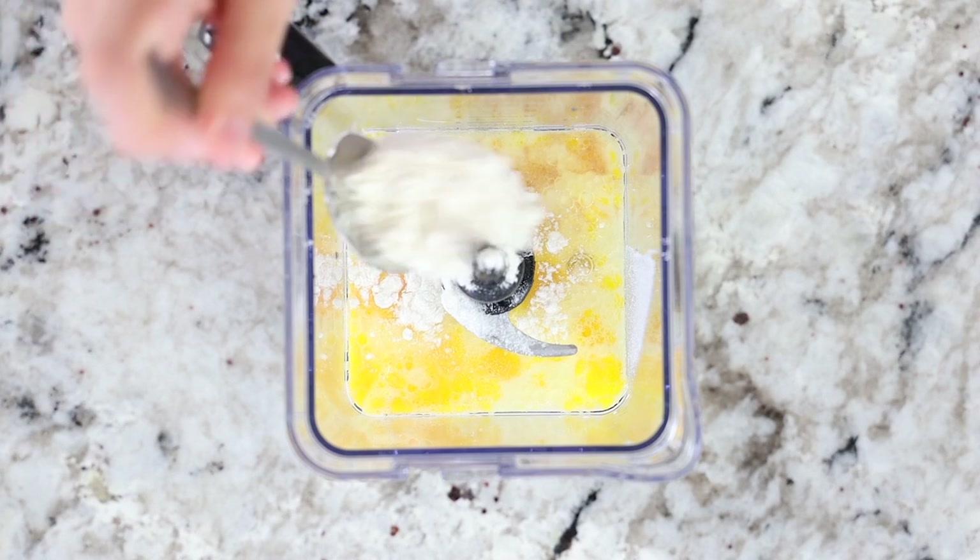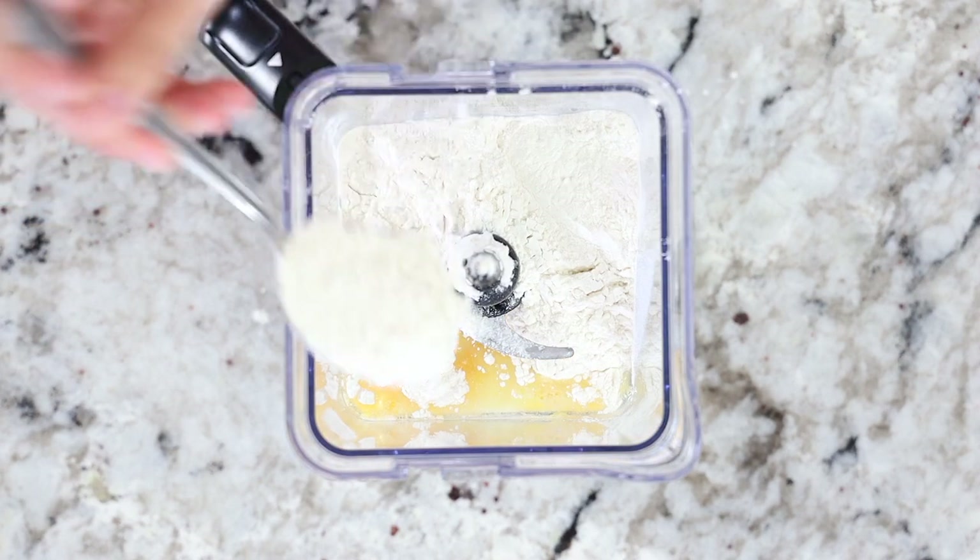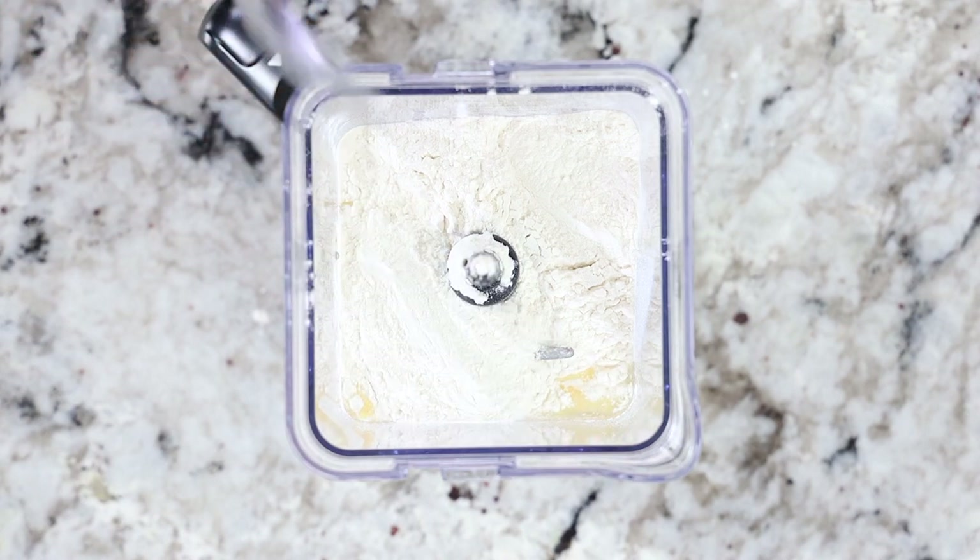Measure out two cups of all-purpose flour. Make sure to level it off with the back of a knife when measuring. Now gently add it into your blender.